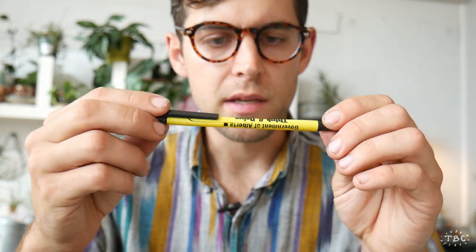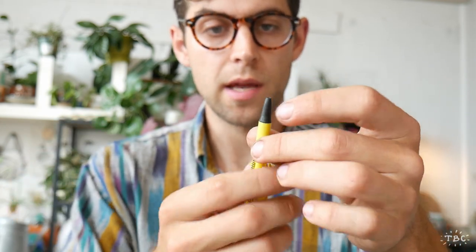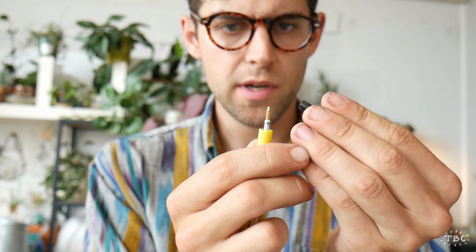If you can't find something like that, go ahead and just use a regular pen. You can see that this pen is super broken. The parts that we're going to take out of it: you can take the tip of the pen — usually the tip will either twist off, but in this case it's a friction fit so it pulls right off.